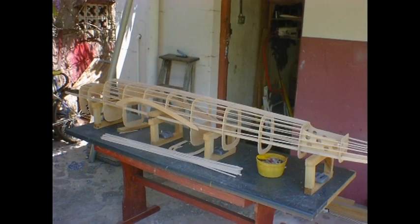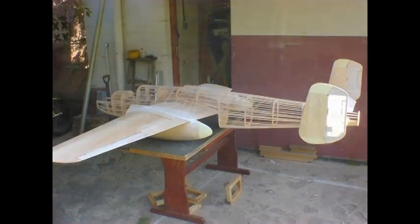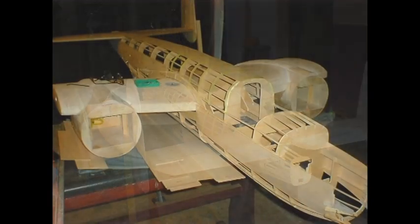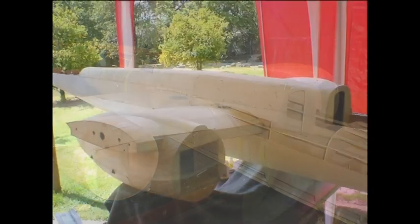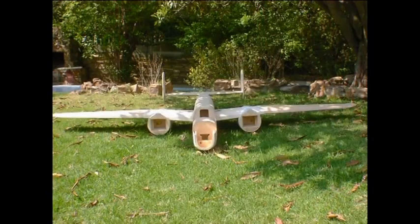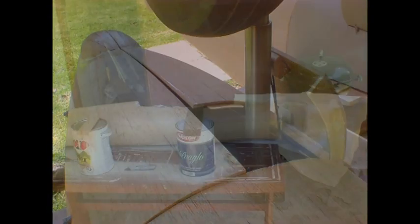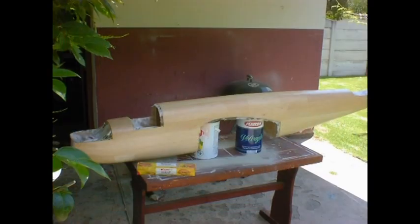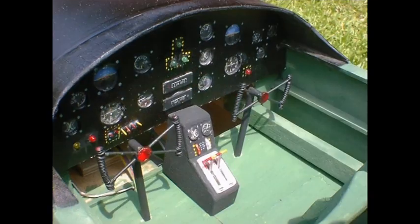As you can see here, it's just different shots of how it's all coming together. Once everything is sanded smooth, the entire aircraft is covered with fiberglass cloth and resin. She's ready for paint.